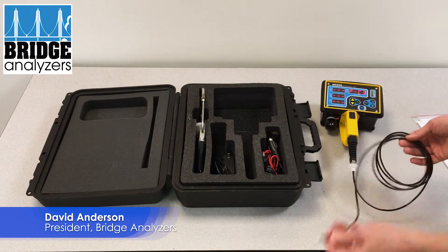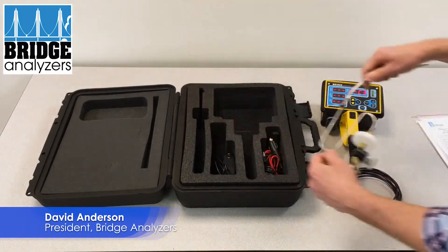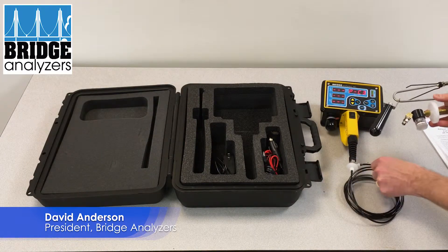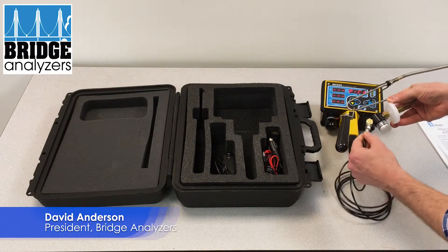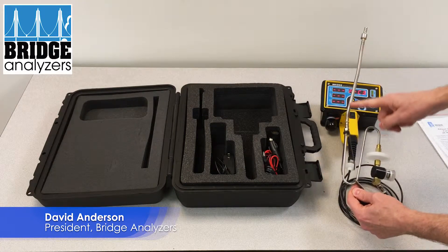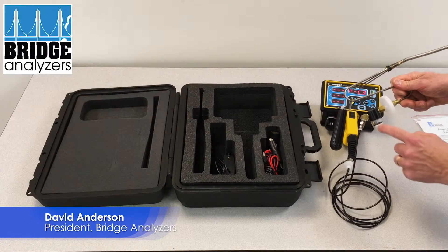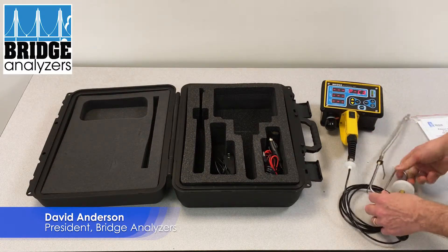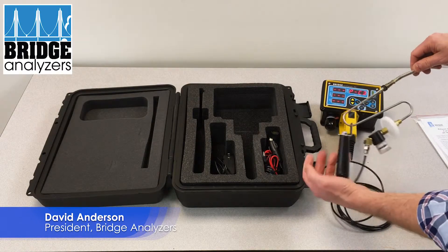The other end gets attached to the compact probe — again it's a luer lock fitting and just goes into the back over here. So now I have a connection from my sample probe through a 50 millimeter filter into a water trap, through this black line, and then into the analyzer. That's basically our gas path.